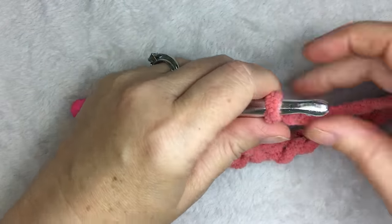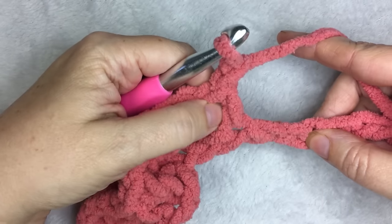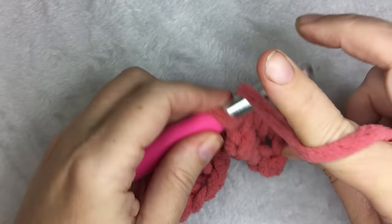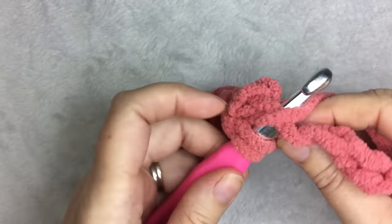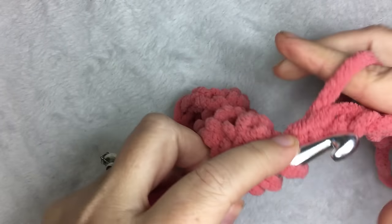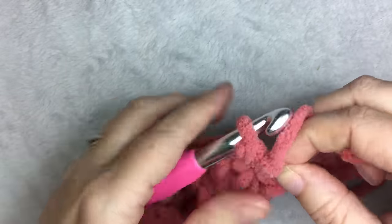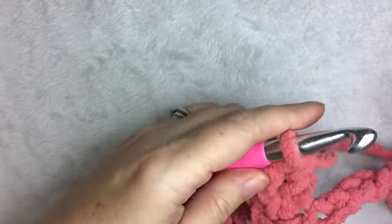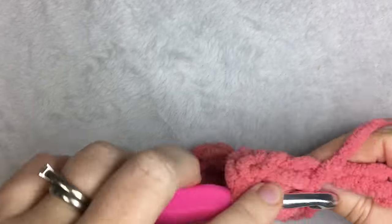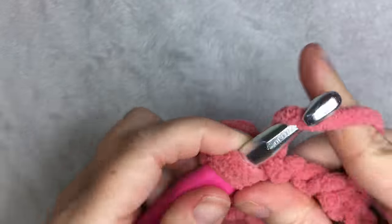You can find this written pattern on my blog, A More Crafty Life, plus lots of other free patterns. So there's my single crochet — I skip two and I do five double crochets in the same stitch. You continue this way until you get to the end of the row. Three, four, and five.